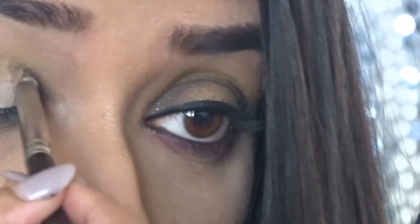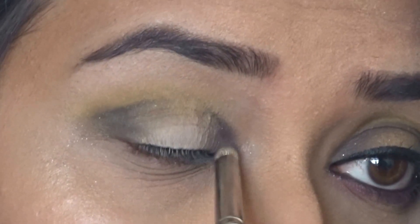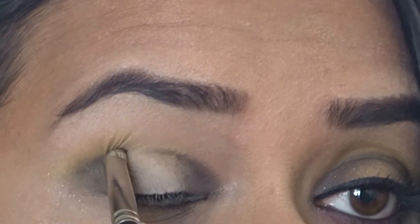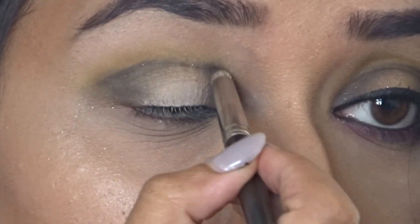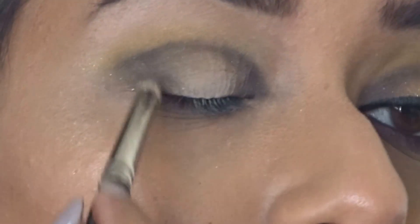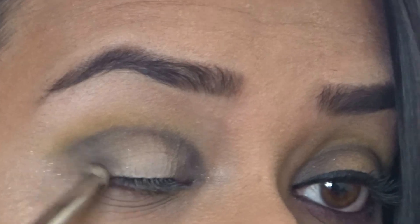I'm switching to the MAC 219 pencil brush and taking the shade Tonic, which is a black shimmery shade with gold shimmer — unlike the Midnight Blaze shade — just intensifying the outer and inner corners. As you can see, I'm bridging those two corners in a soft cut crease. This is not a very neat cut crease — it's not supposed to be.